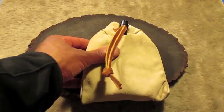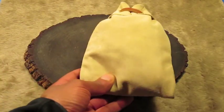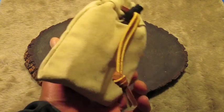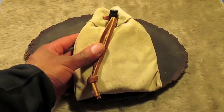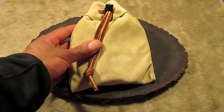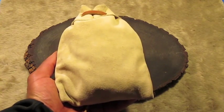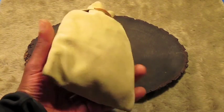Another one of my fire kits. This houses my Hudson Bay tobacco tin and my flint and steel. We'll be doing a video on this separately just for the contents that are in it. Yeah, this is probably one of my favorite fire kits right here.